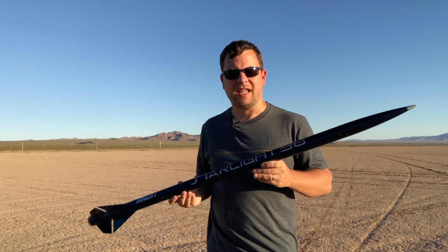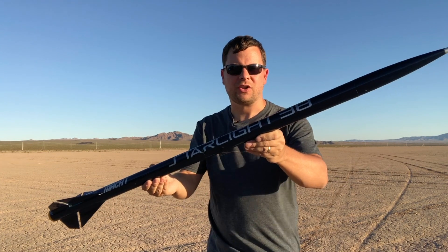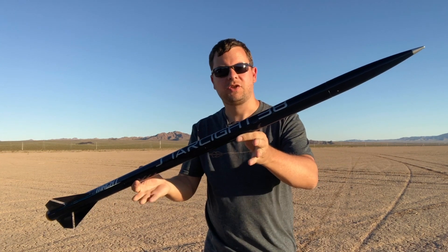Hey guys, Ian from Badass Rocketry, and we're going to take a look at a minimum diameter rocket. It's going to be the Mach 1 Starlite 38mm. Let's check out the build.